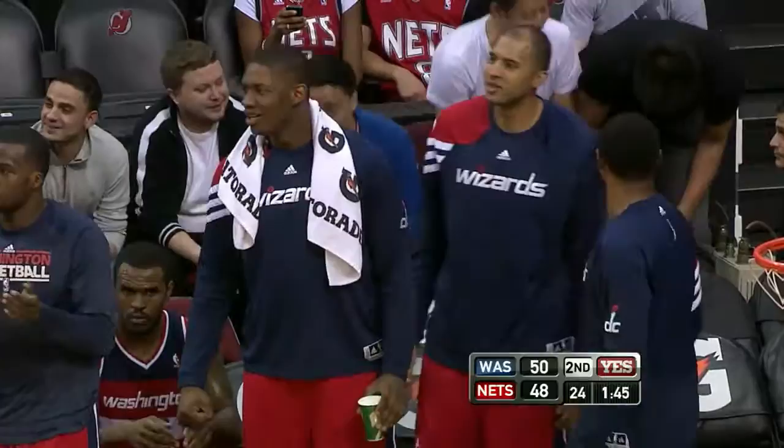Wall — the layup — wide open. And the Statue of Liberty dunk for John Wall with a left hand.